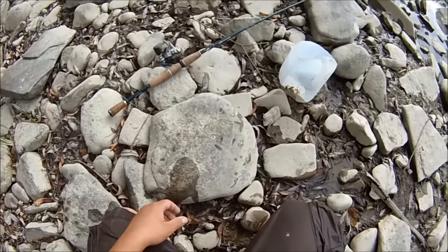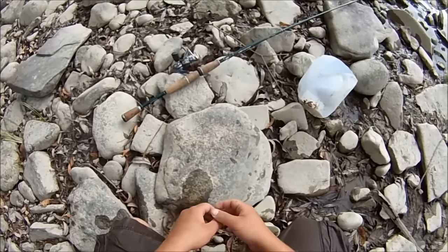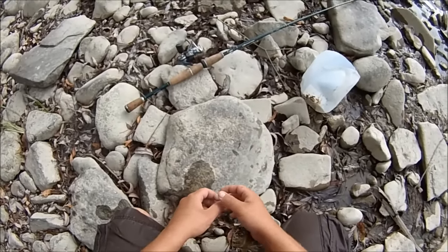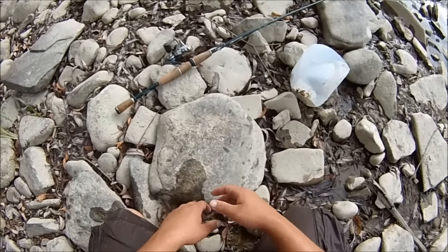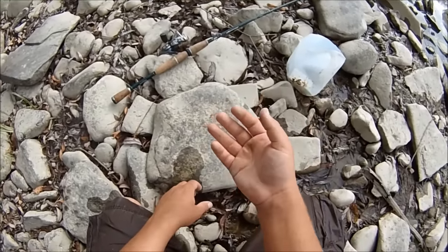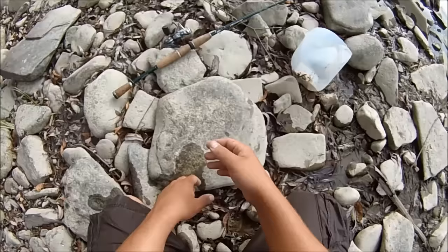So today I'm going to show you guys how to catch crayfish by hand. I used to catch crayfish all the time years ago. I spent about three years of my life doing nothing but bait fishing when I went fishing, and most of that was in the rivers for smallmouth and walleye and stuff like that. I'd use natural baits like helgramites and crayfish.